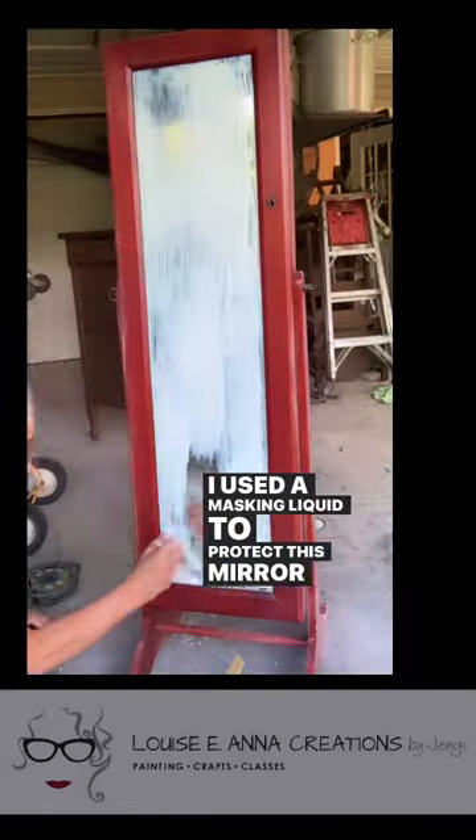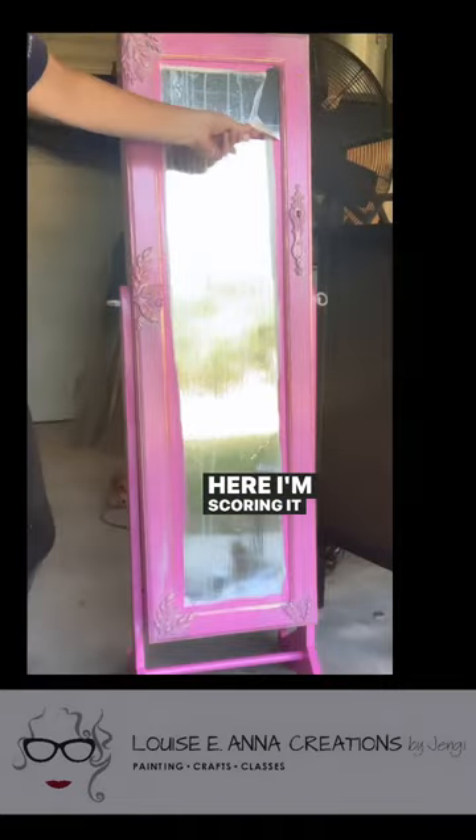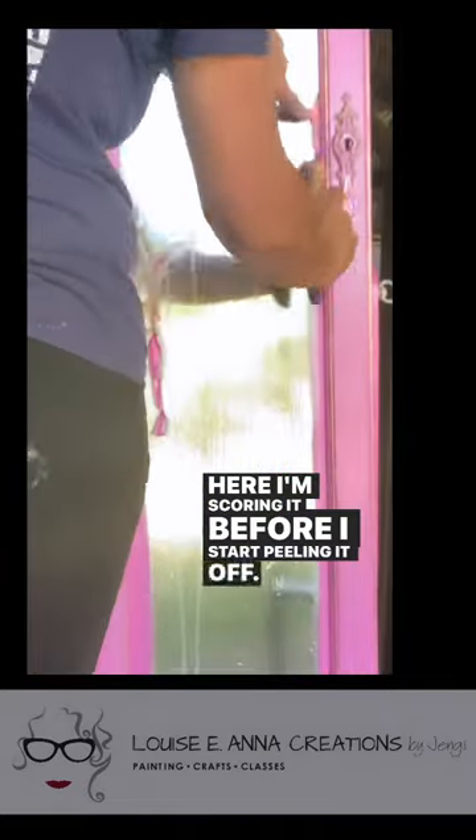I used a masking liquid to protect this mirror and painted it on. I painted my piece for about two weeks. Here I'm scoring it before I start peeling it off.